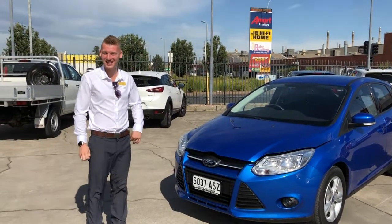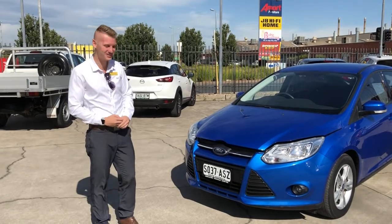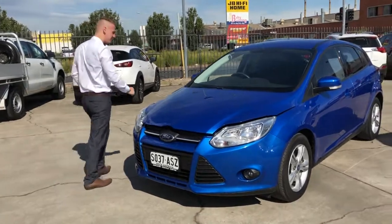G'day Michael, it's Jake here from Adelaide Vehicle Centre. Just want to do this video for you with the Ford Focus so you can see the condition on the outside and the features inside too. We'll just start inside and I'll show you.